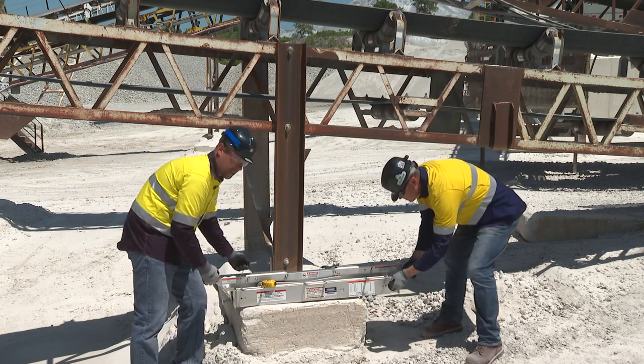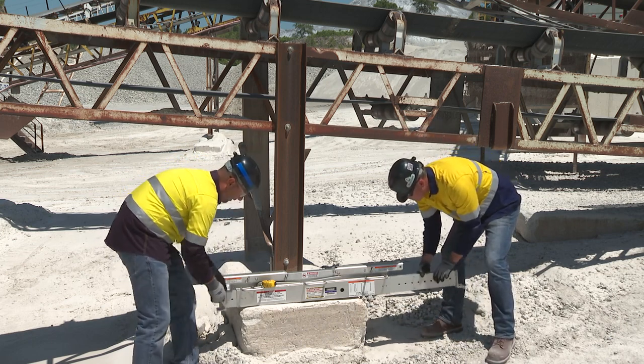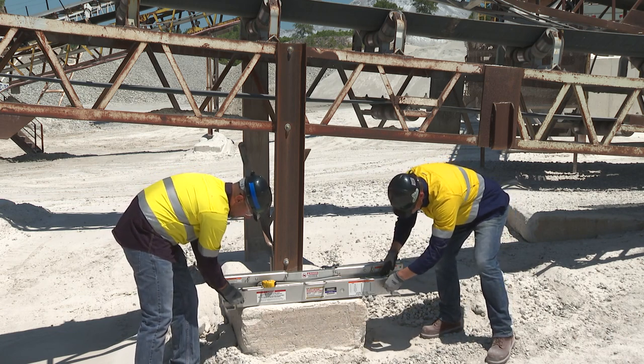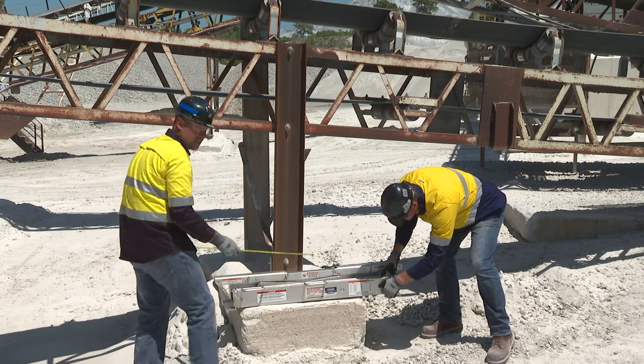To do that, we're going to pull the retaining pin, and we're going to flip the extension legs and reinsert the retaining pin, and get one last measurement to make sure we match the structure.